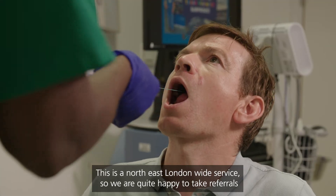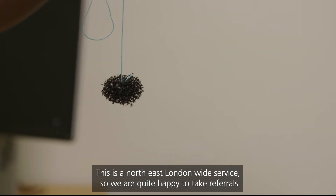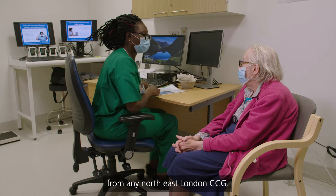This is the North East London-wide service, so we are quite happy to take referrals from any North East London CCGs.